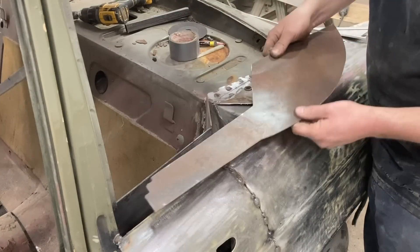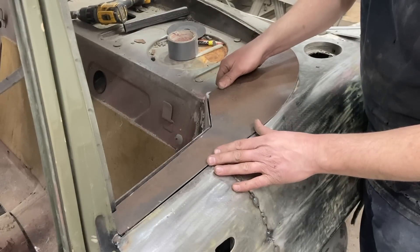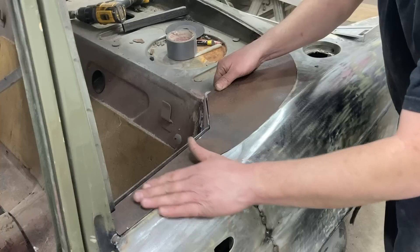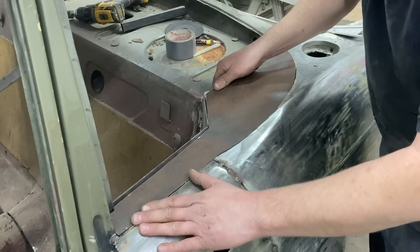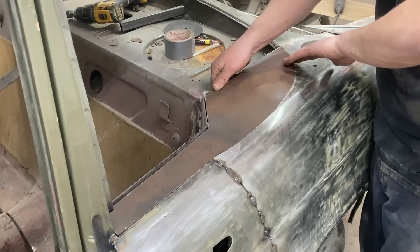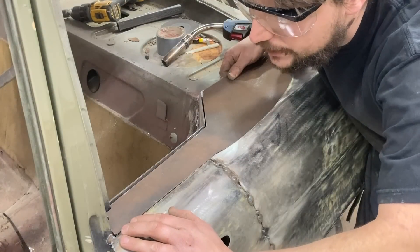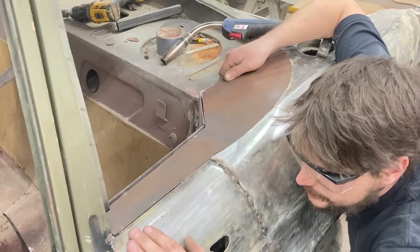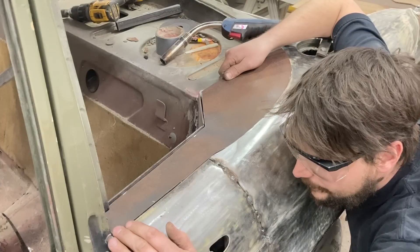Alright, I got my metal cut, cleaned this up a little bit just to make it more true, and this is going to fit in just like that. What I'm going to do is eye it up so that this comes around and flattens out, and then we'll just trim it to suit later. I'm looking at tacking this where it's flush, probably to about here, and then maybe pry this up a little bit, tack it to the hump, push it back down.